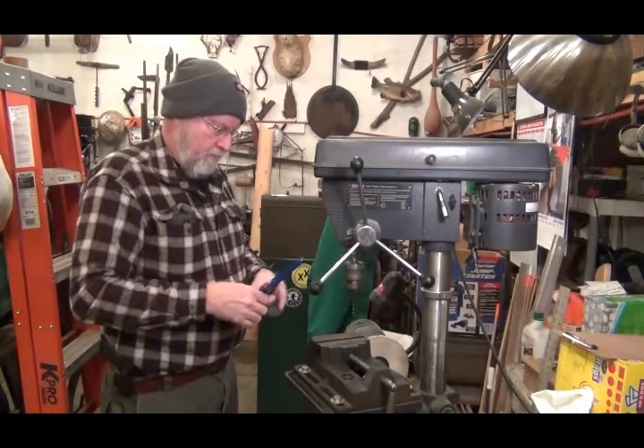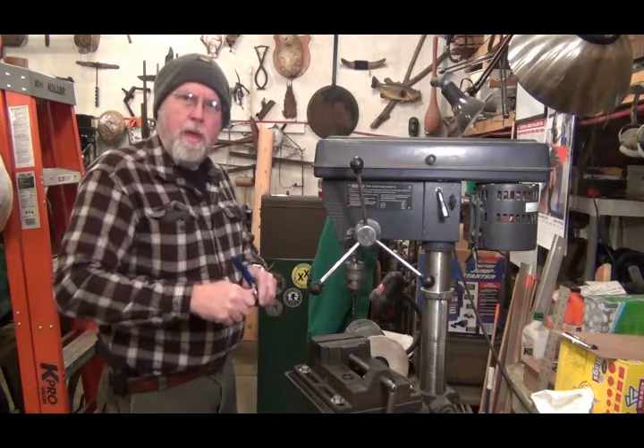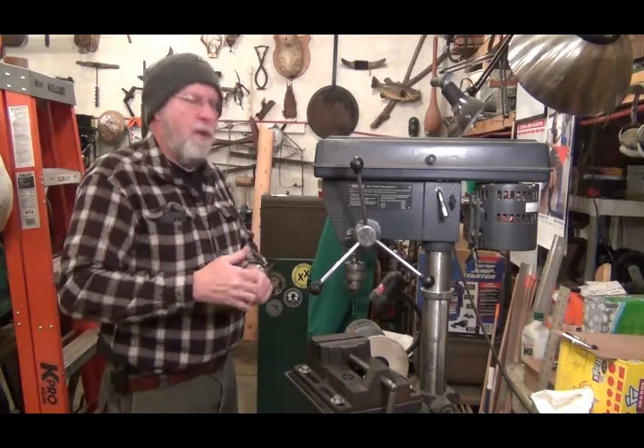Hello, treasure hunters. Welcome back to Uncle Buck's treasure channel.